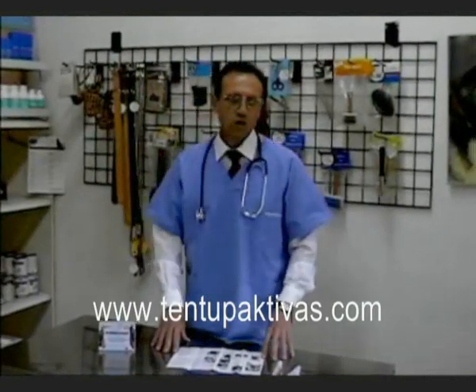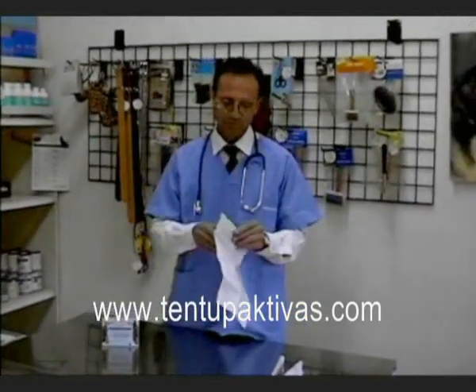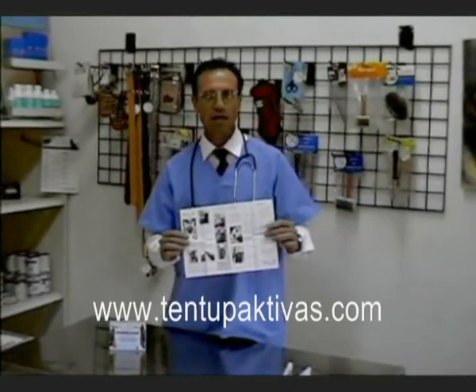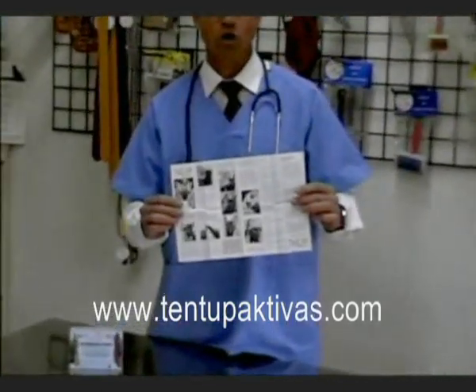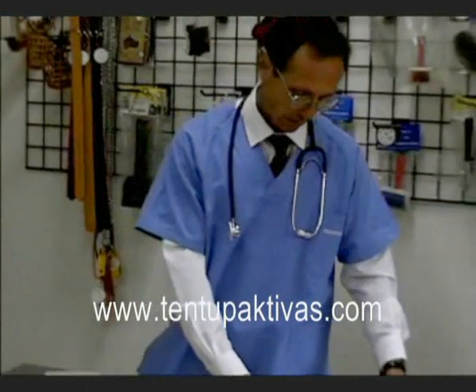It is very important that before the application of the Tent Up Activas you fully read over and comprehend the instructions which are included with each kit. It comes in four different languages and has very explicit photos of the application itself. Please follow every step exactly as mentioned. If you have any problems before application, either contact us at tentup.com or your local vet.